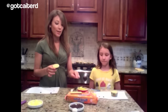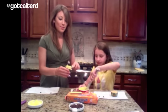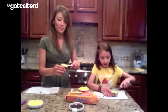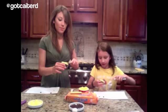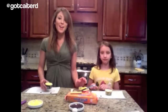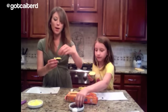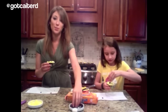So the first thing that you want to do is ice your cupcake with the yellow icing. Next you want to take your mini chocolate chips and just sprinkle them on the top — these are going to be the giraffe's spots.